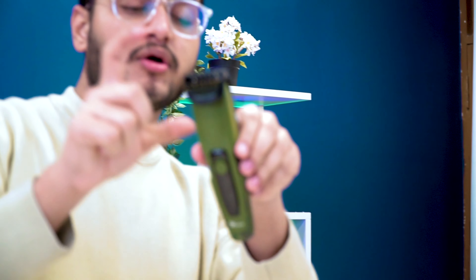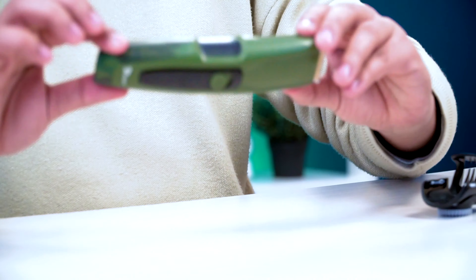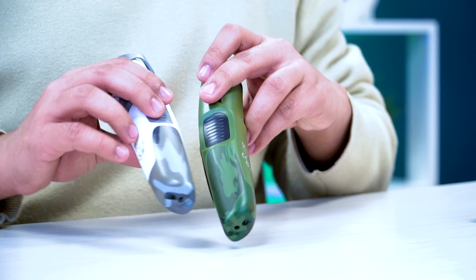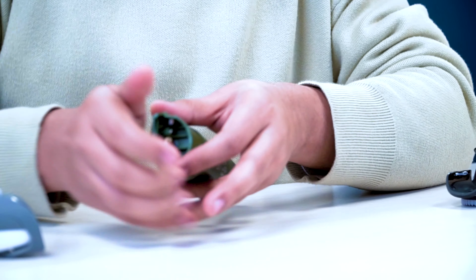If we talk about the overall build quality, the whole body is high-quality plastic. The white unit will look exactly similar — just the color accent is a little different. If you need to clean it, you can open it from here and clean it from inside.